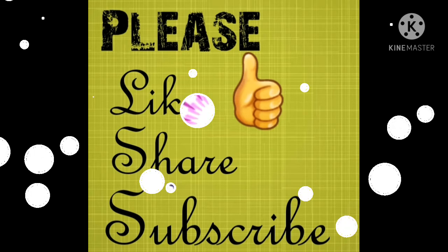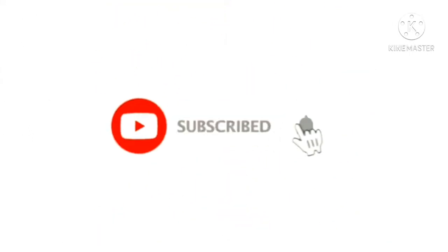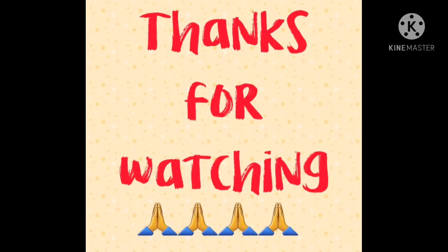If you like this video, please like, share and subscribe. Please press the bell icon so you can get all the notifications for all the videos. See you in the next video. Bye!